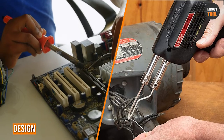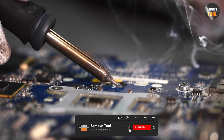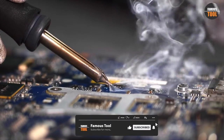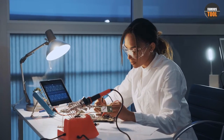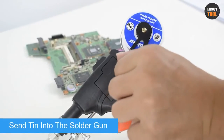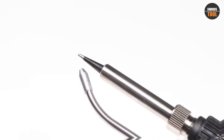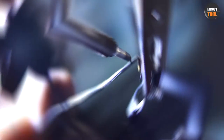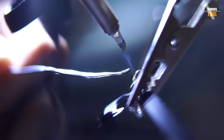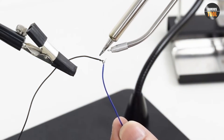The design of a soldering iron and a soldering gun is quite different. A soldering iron typically has a long, thin wand with a pointed tip that is heated by an internal heating element. The wand is connected to a power cord and plug. On the other hand, a soldering gun has a pistol-like shape and a trigger to control the flow of electricity to the heating element, which is located in the tip of the gun. The shape of the soldering gun makes it easier to hold and control, especially when working on larger, more complex projects.